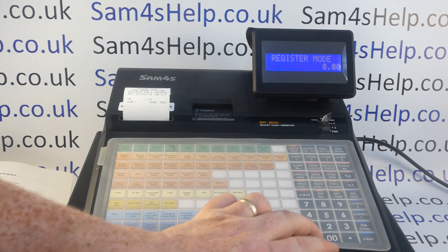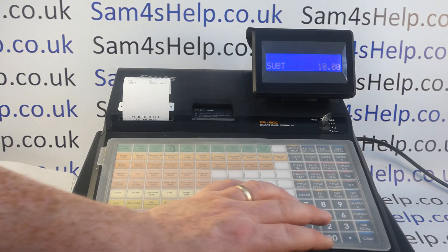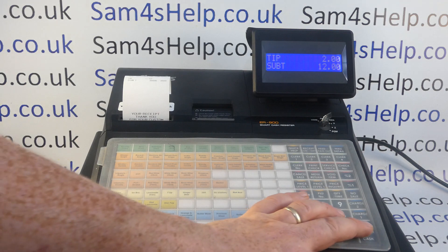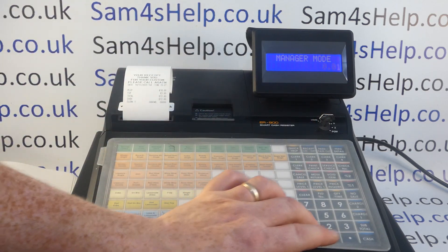From here we can see how the tip button works. If we do a ten pound sale into our PLU two button, subtotal, and then a two pound tip — cash — the sale is complete. The tip is recorded on the till receipt.